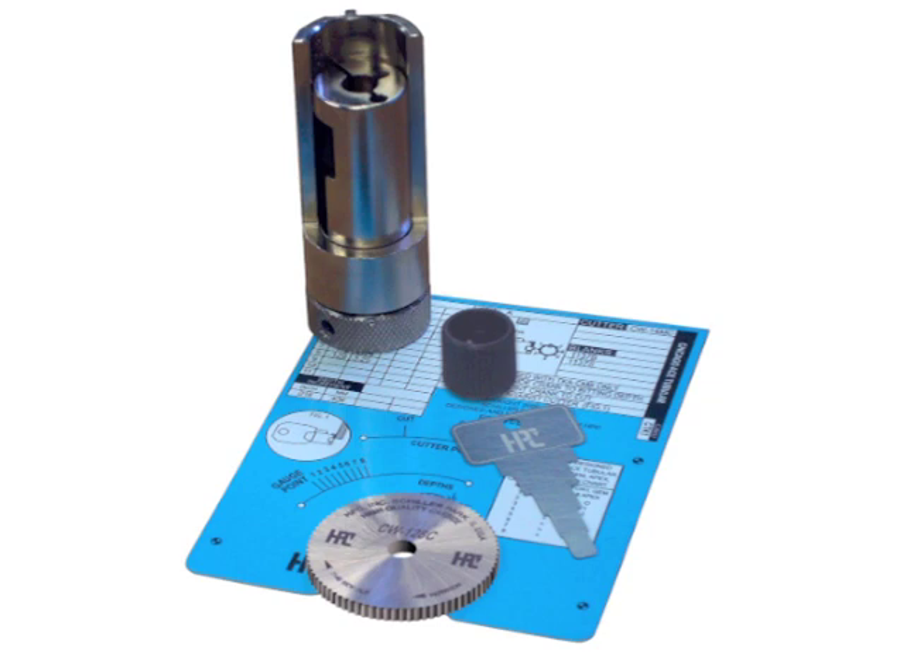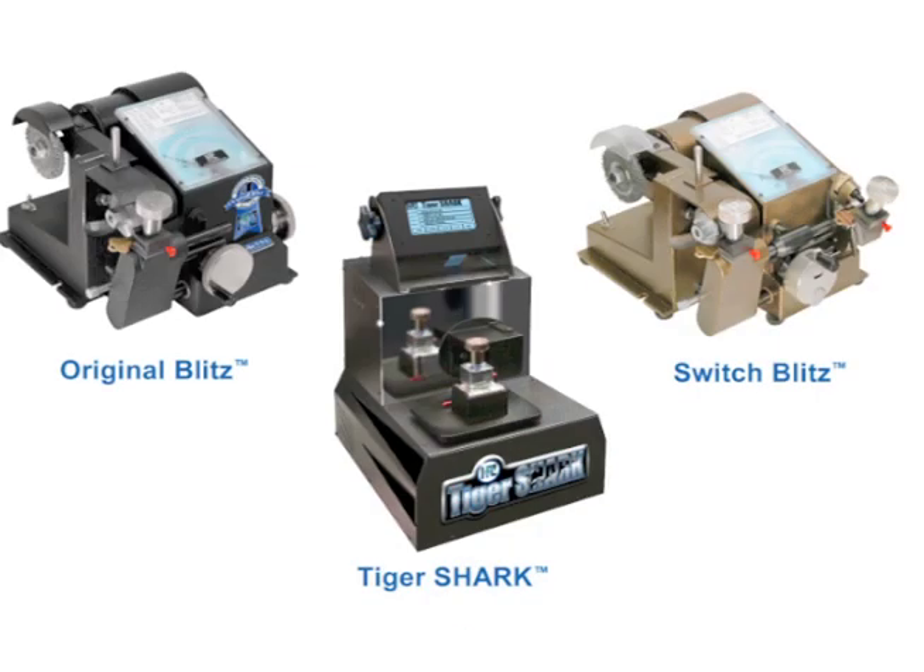The tubular key adapter kit is the most economical way to get into tubular key cutting. This special adapter is available for the Blitz, Switch Blitz, and Tiger Shark machines.